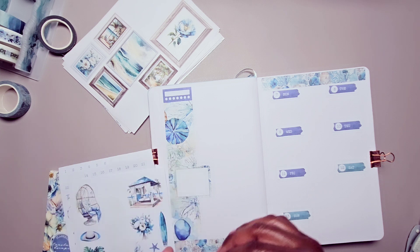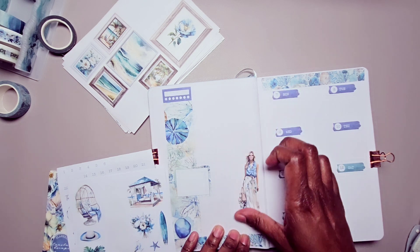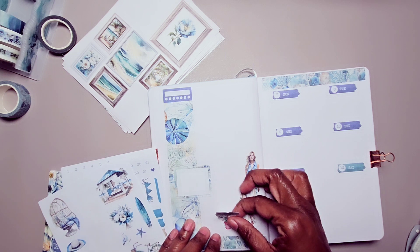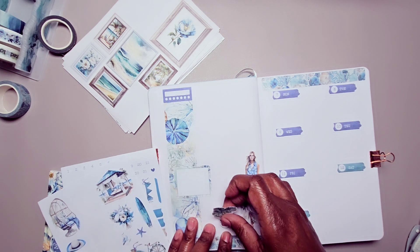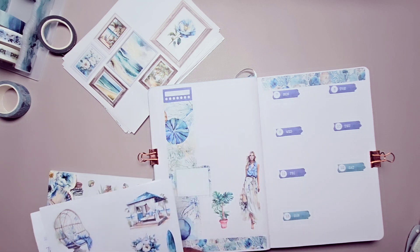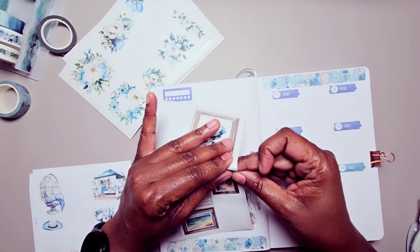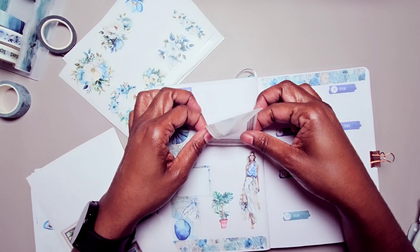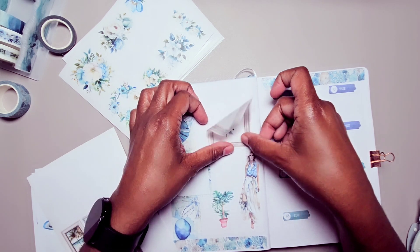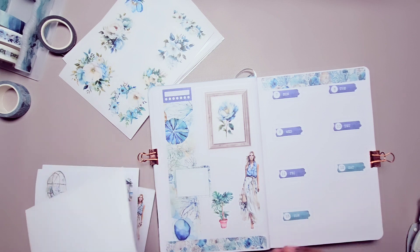Let's use this girl sticker — why not? I'm going to put her over here, and we're going to put this plant next to her. I want to put a quote, but I also want to use this big one. Oh, that fit perfectly there! I could fit a small quote right there and maybe a quote over here too.